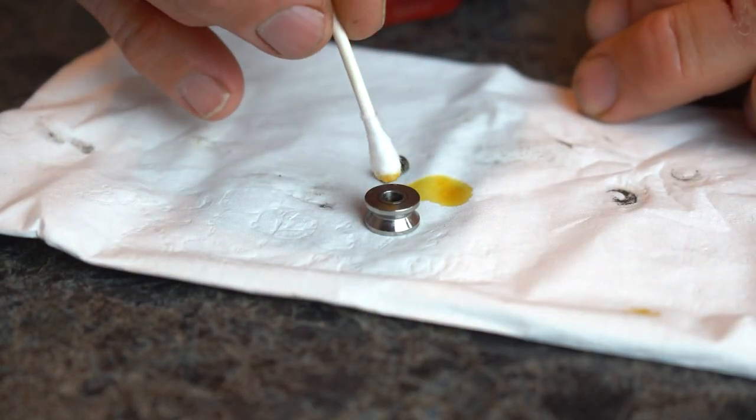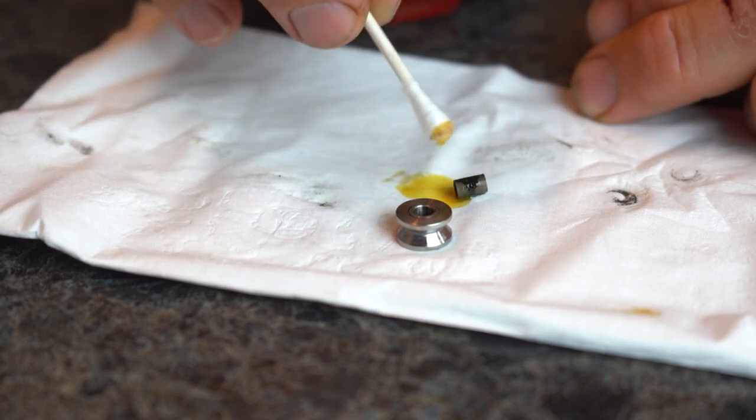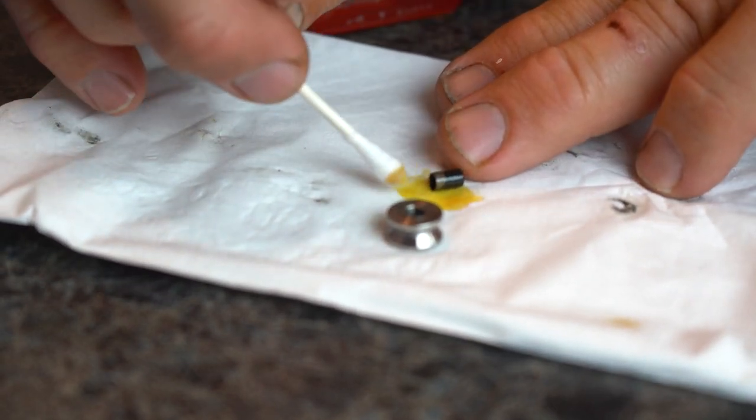Once you get that sleeve out, you're just going to clean it off — get all the stuff off of it, any grease, dirt, or old residue. Then you're going to put oil back on top of it. Put oil on the sleeve and also on the inside of the roller as well.